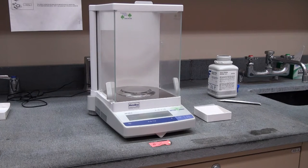Because of its accuracy, we want to be very careful how we behave around an analytical balance. We should avoid leaning on the bench top, and the balance itself is sensitive to drafts, so you'll see that the balance pan is enclosed in a glass case with drawers.